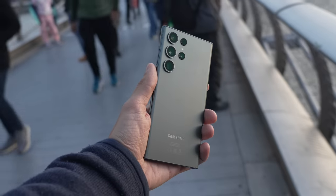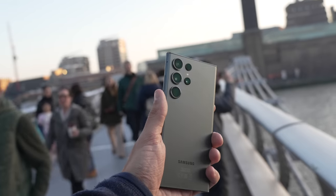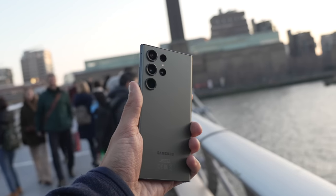Everyone is talking about the new 200 megapixel sensor on the Samsung Galaxy S23 Ultra, but I have a few questions. First of all, is 200 megapixels really necessary, and does it actually add anything when you look at the photos taken on this 200 megapixel sensor? And secondly, does it destroy the 48 megapixel sensor that is on the iPhone 14 Pro? In this video, we're going to find out.